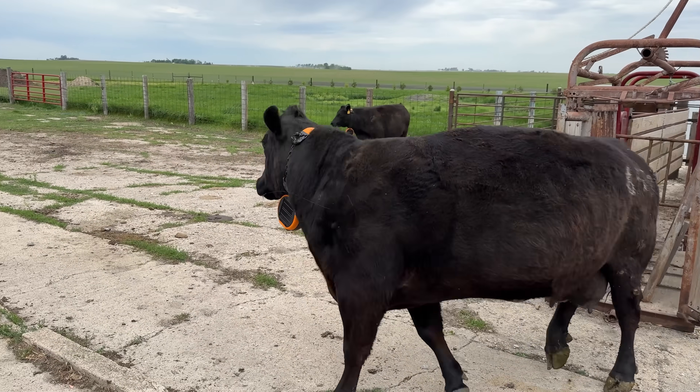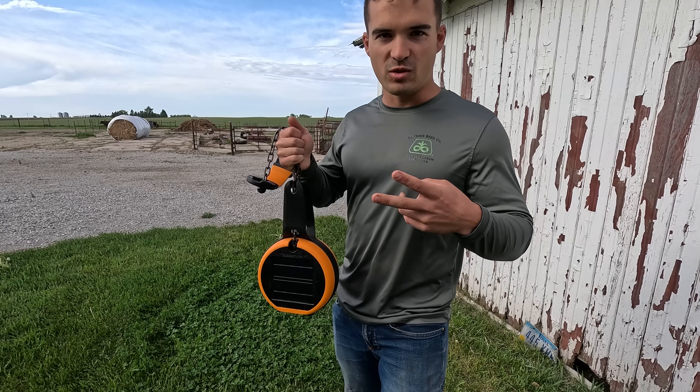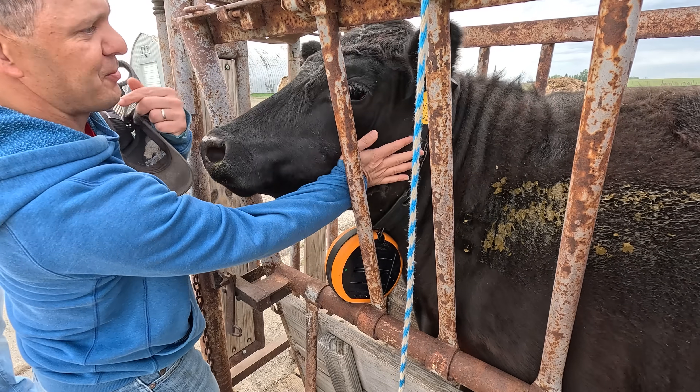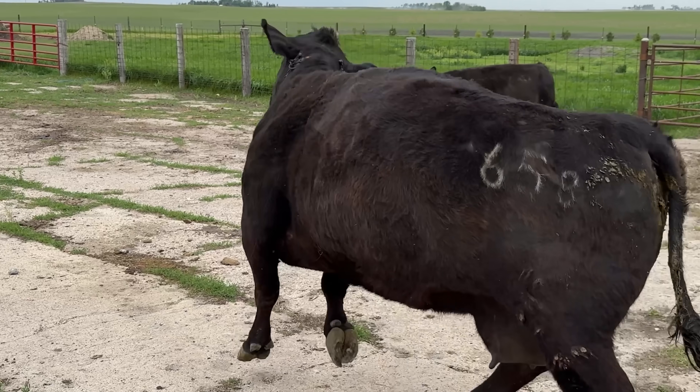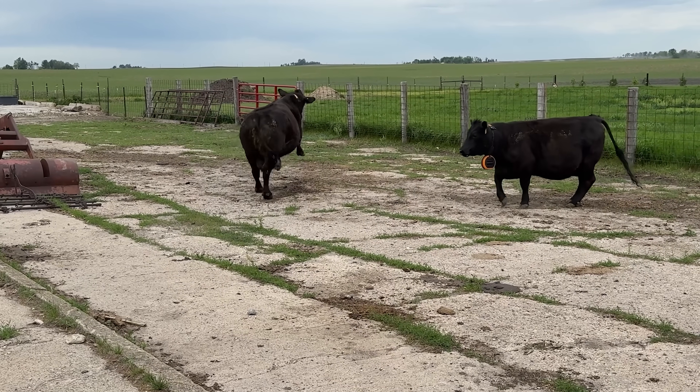In this video we'll be testing out new virtual fence collars on Adam's herd of four cows. I'll be going over how much they cost and how it all works, from putting the collars on to setting up the virtual fence on your phone or computer. And we found out it's pretty funny when the cows realize they can't get these collars off.